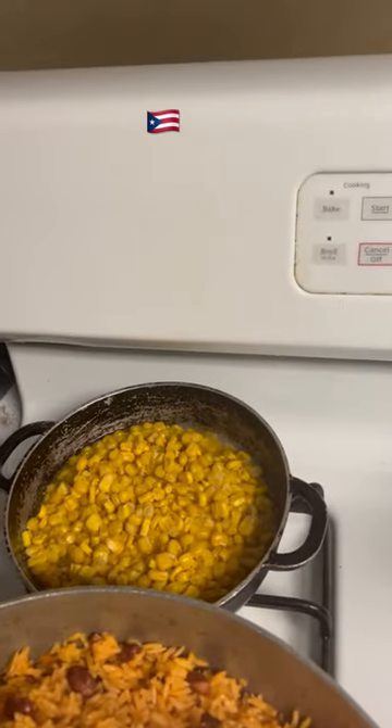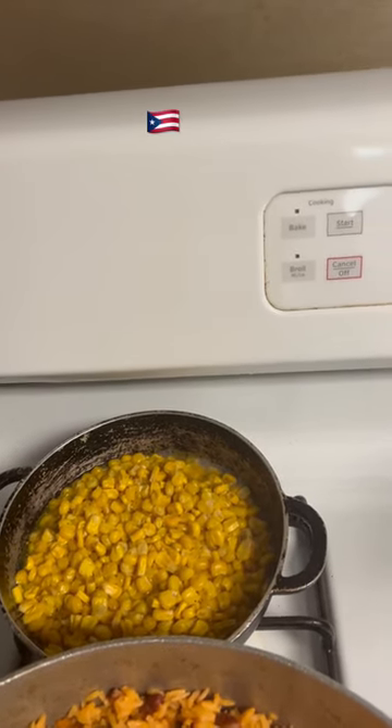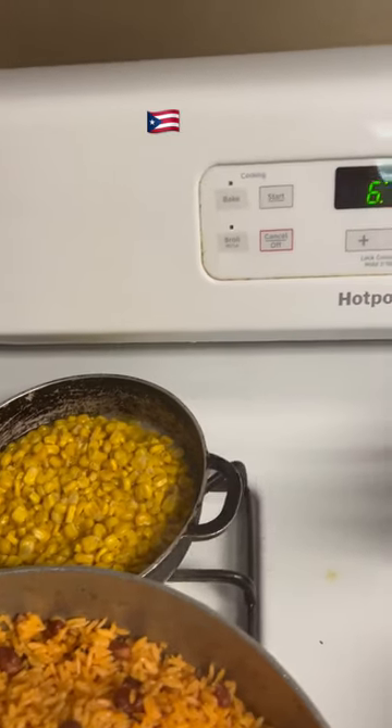Corn — I put brown sugar, butter, a little salt, and a little pepper. And it's so good.